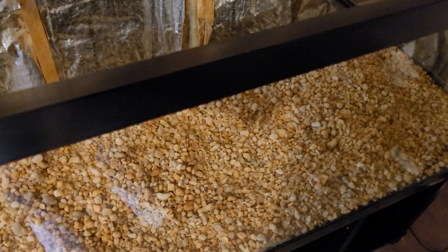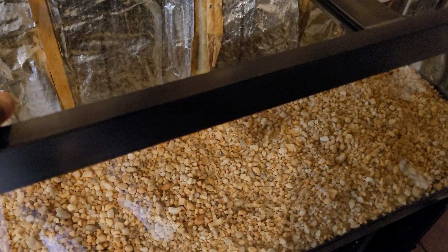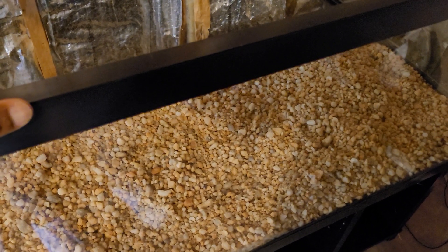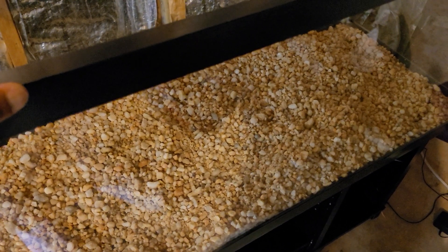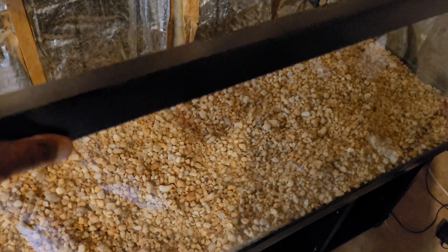...20 pounds at my local nursery for $6.97. You're talking about saving over $20 for the same stuff.